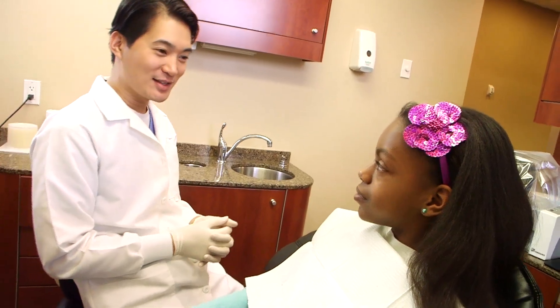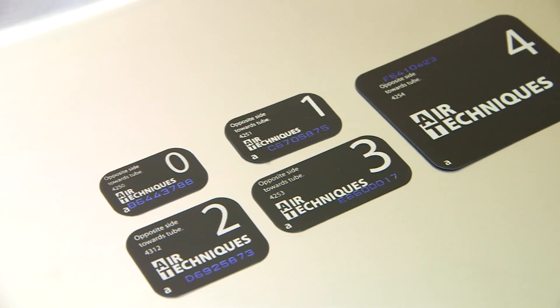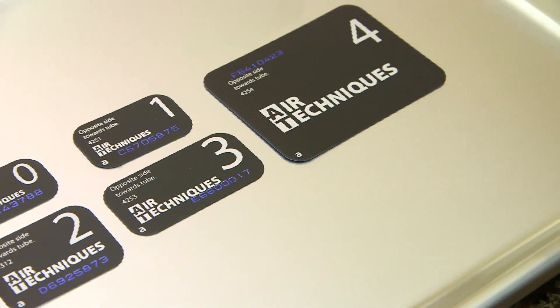My practice, like many of yours, treats patients of all ages with mouths of all sizes. ScanX PSP sensors come in sizes 0, 1, 2, 3, and 4, so they accommodate children, adults, and those with TMJ issues, large tori, gaggers, and geriatric patients.